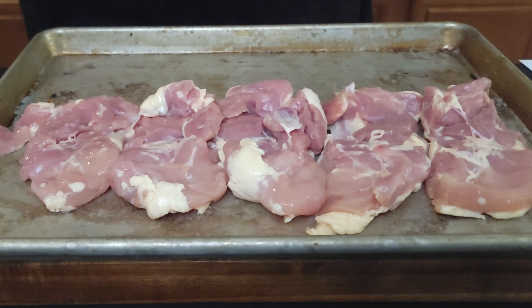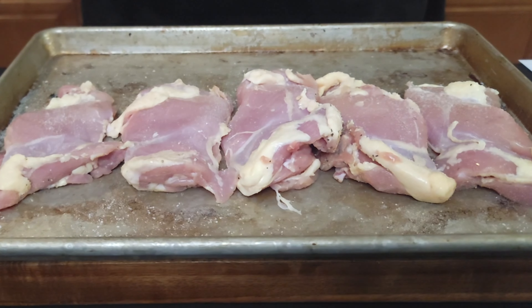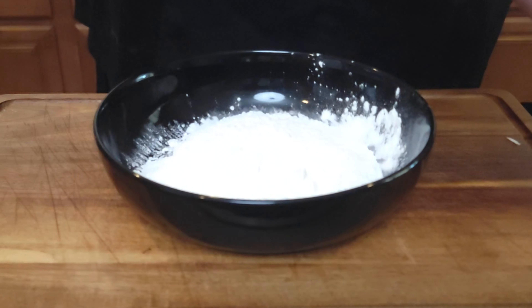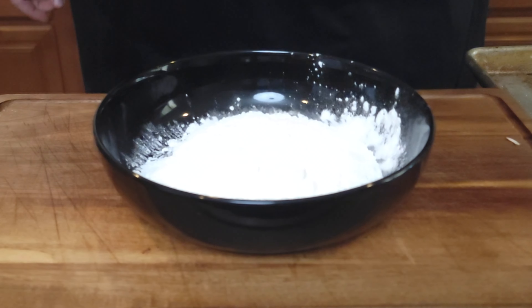Now we have our chicken thighs. I'm just gonna hit these with a little bit of salt, pepper, garlic. I would probably recommend using skin-on, but since we don't have that, we are just going to give them a little bit of a cornstarch coating, and that'll help kind of get the same results.